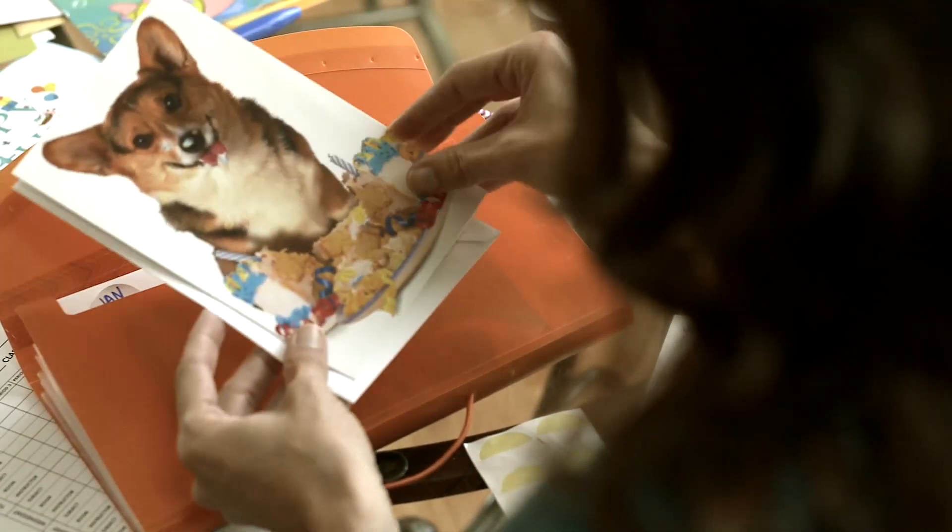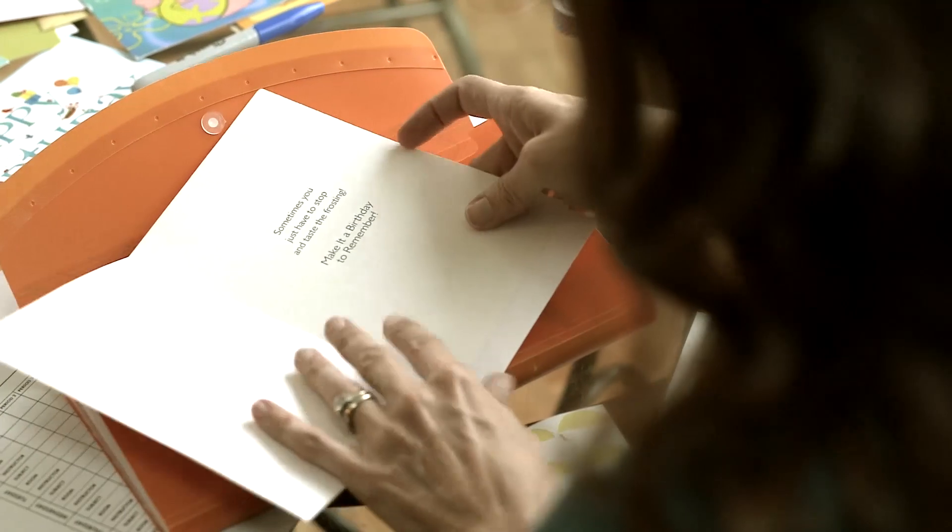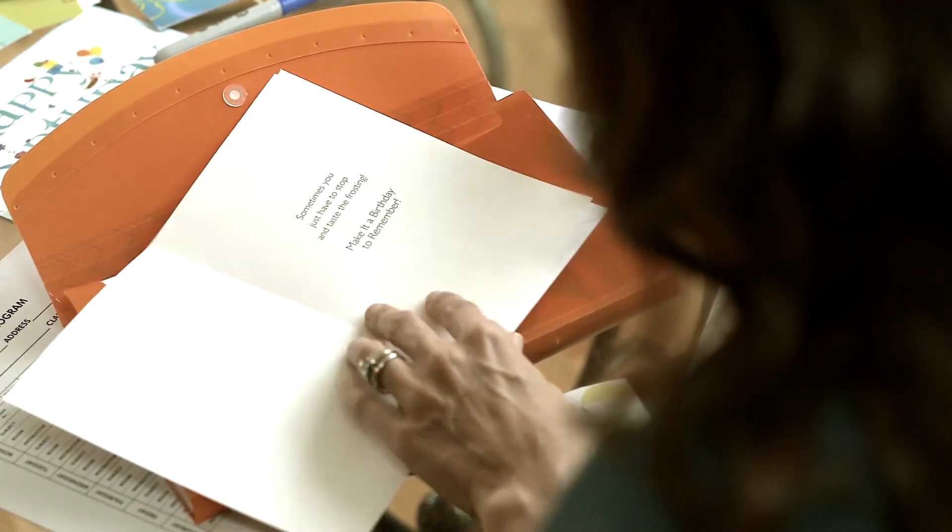At the beginning of each month, pull out the cards for that month. Write a personal note inside each card, then drop them in the mail. So easy, so affordable, and so organized.